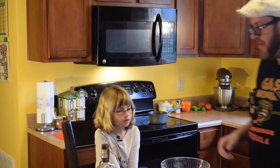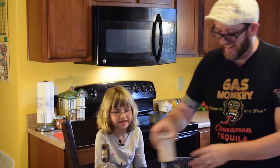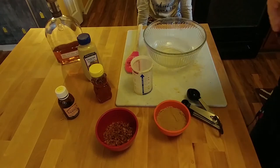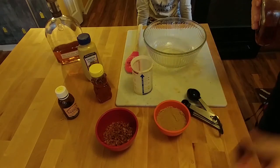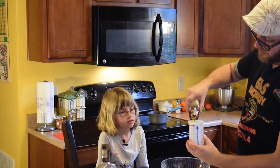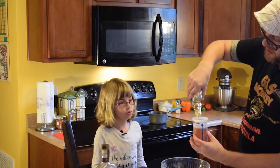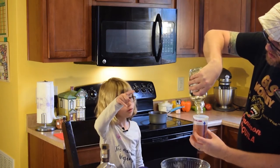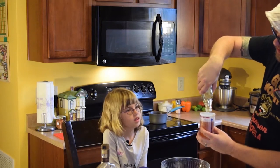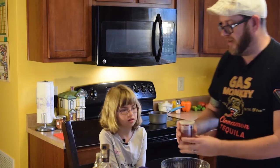So let's go ahead and start making this up. The first thing we want to do is use our maple syrup. We're going to use one cup of maple syrup. And that is all of the maple syrup. We're a little short of a cup, but we'll just say it's a full cup for the demo.